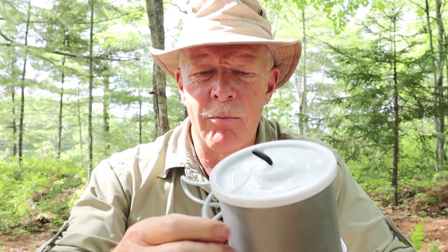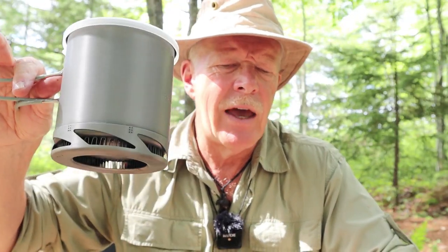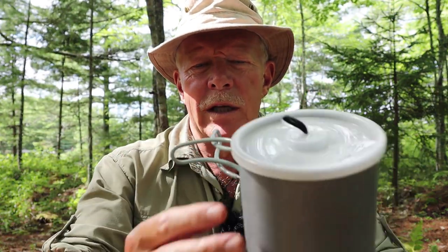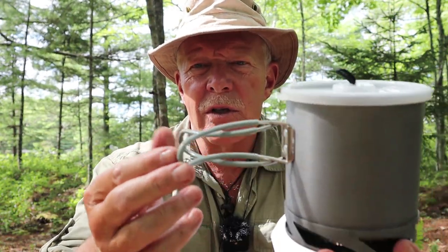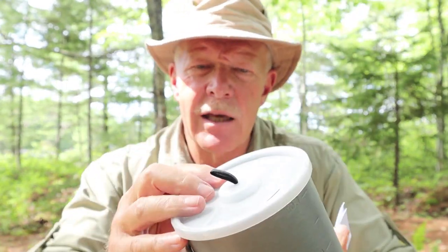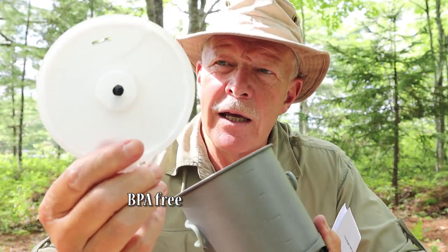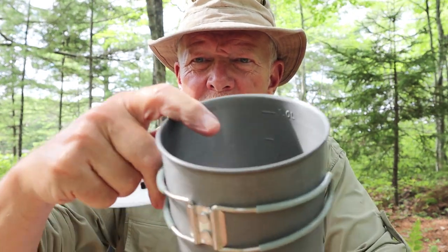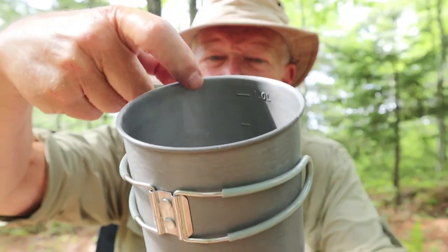Let me tell you a little bit about it and then I can throw in a few scenes of it in use. This is from Fire Maple. It is known as the FMC-XK6 Aluminum Cookware — I just call it the one liter pot with heat exchanger on the bottom. It comes with hard anodized aluminum and silicone tubing over butterfly handles on the sides, and a BPA food grade plastic top.